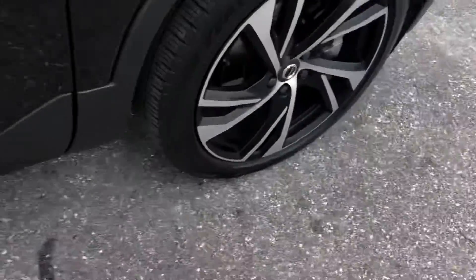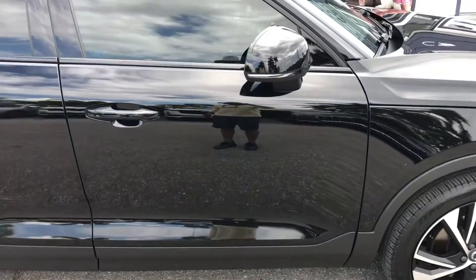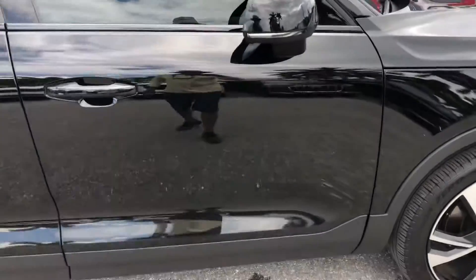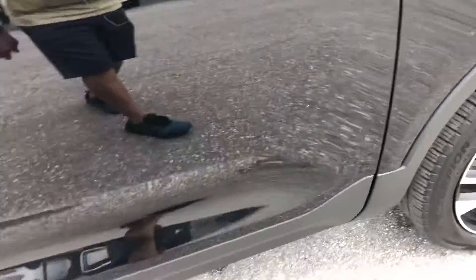Good tread left on the tire. Passenger side front door — looks good. You do have a little scratch right here behind the door handle on the passenger side front door.